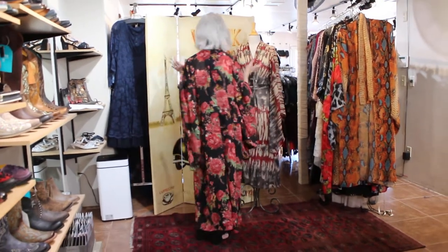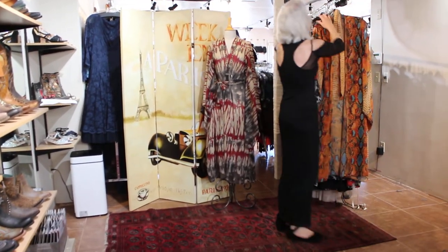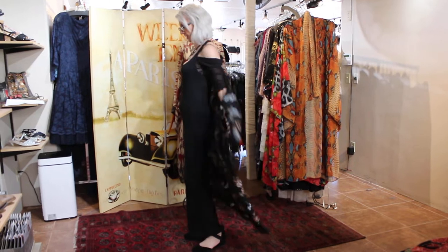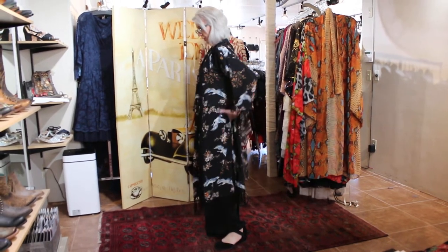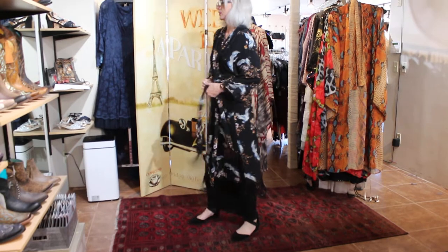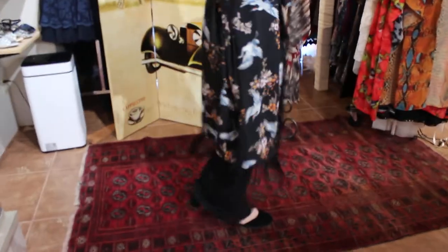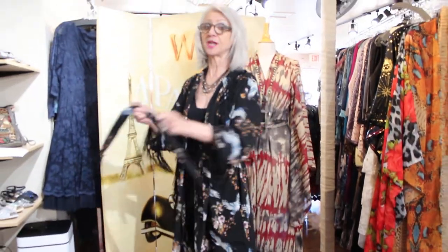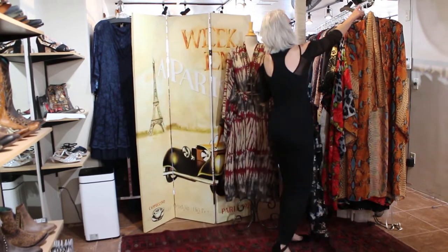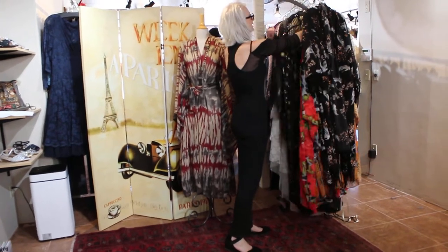Let me show you another style from the same designer — this would be really cool with boots and jeans. This one is fringy and has a belt too, though I often like to use my own belt. This is all new stuff from market — I really tried hard to find new designers doing really cool, different things.